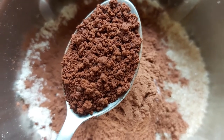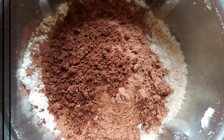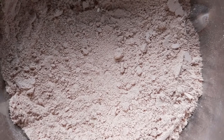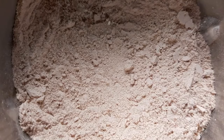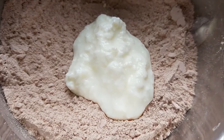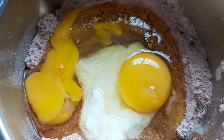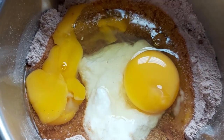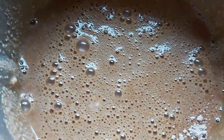One teaspoon of oil. Now let's mix it up. Add one spoon of curd and mix it up. I will blend it in warm water.